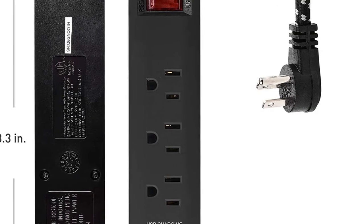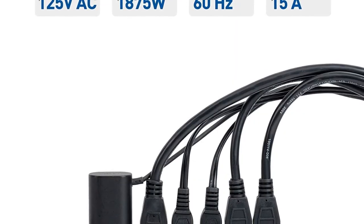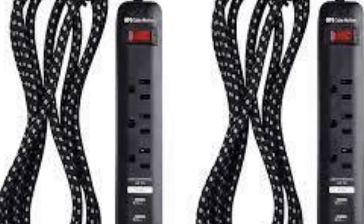Heavy-duty extension cord features 14 AWG wire with a 15-amp / 1875-watt power rating. Reliable surge protection provides a 300-joule suppression rating to protect up to 5 connected devices.